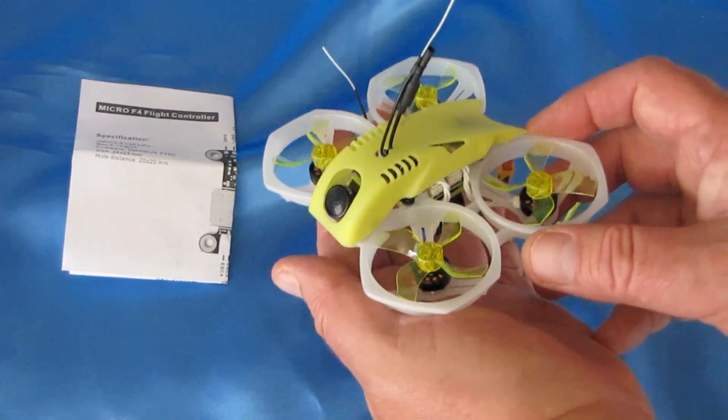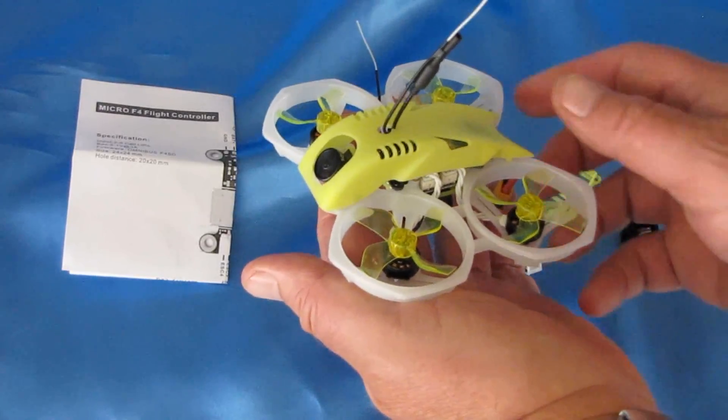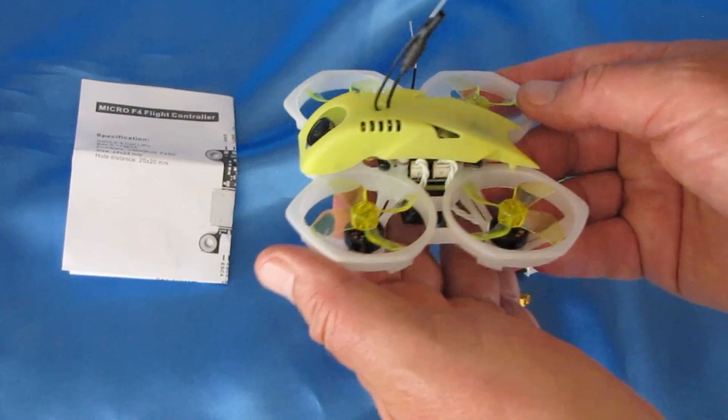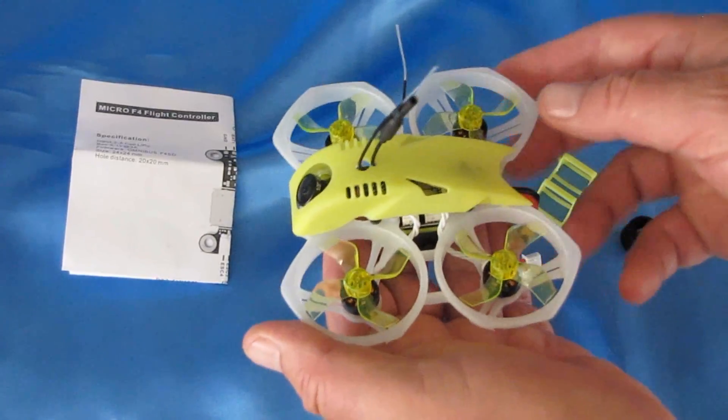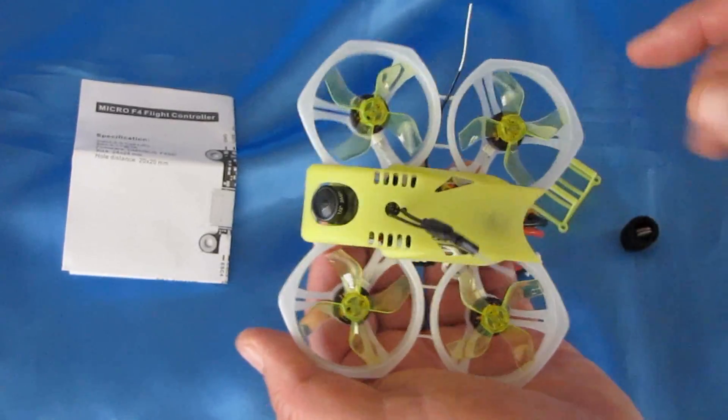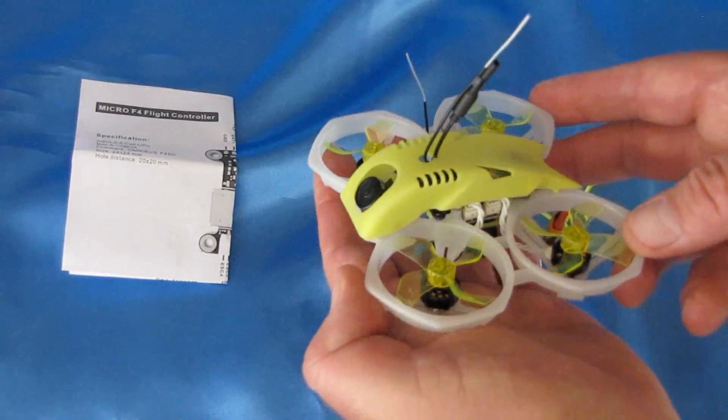The FPV transmitter that goes with it is a 40-channel, 2500-milliwatt transmitter. It's selectable and can be switched with smart audio. You can manually change the settings on it, but I recommend using smart audio to do so.